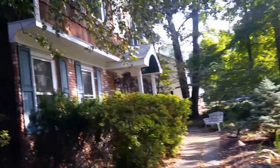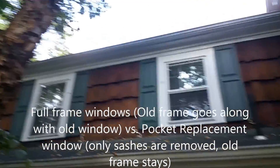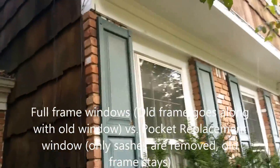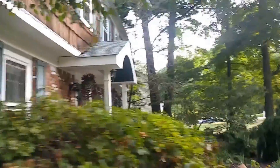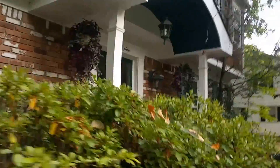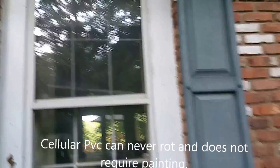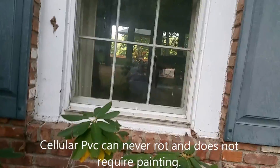Doing a little before video. There's a lot of growth here — we're in Randolph and we're about to do some full-frame windows. Here's the existing windows; you can see a nice wide wood trim on there. We're going to be replacing the trim with something called cellular PVC, which really is just solid PVC — it cuts like wood, looks like wood, but can never rot and doesn't need to be painted.